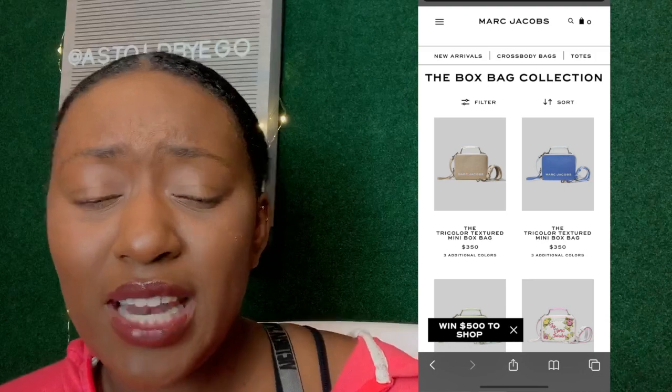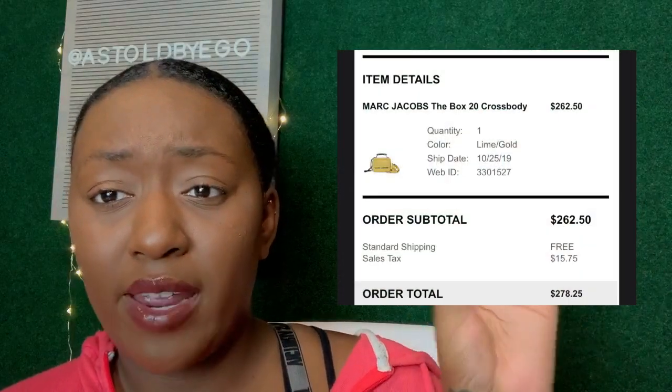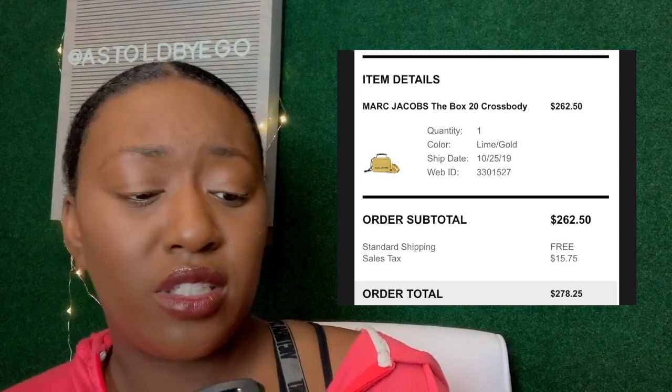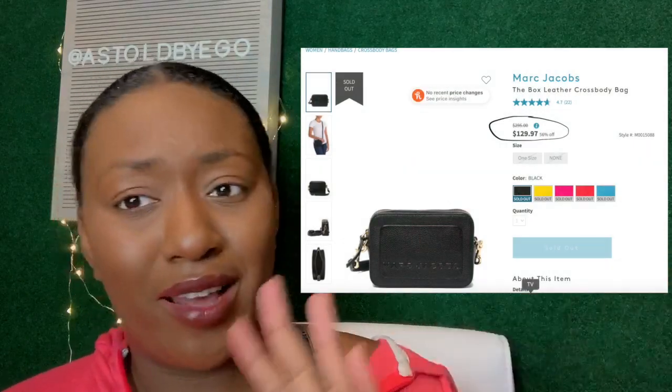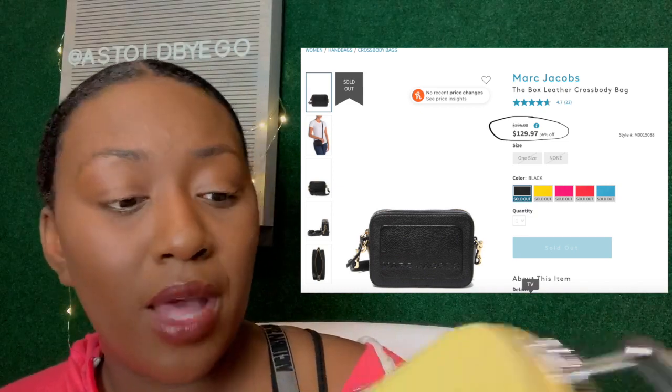This bag retails full price in the range of $350 and up, but I will insert a picture of my exact receipt on screen. I paid somewhere in the $200s, so I got a good chunk off. I've seen these bags at Nordstrom Rack for under $200 — like $150 — though they were sold out when I saw them, probably because at 50% off it's a great deal.